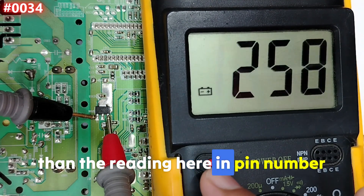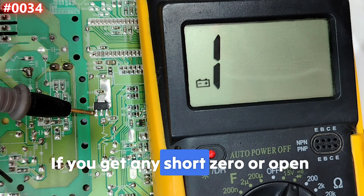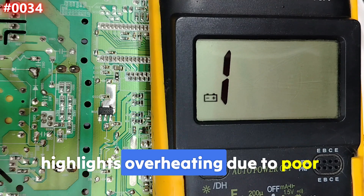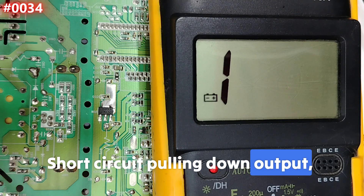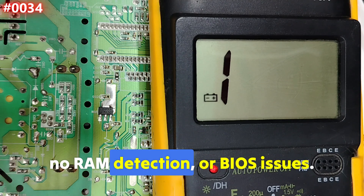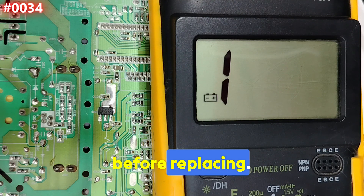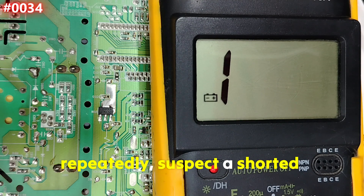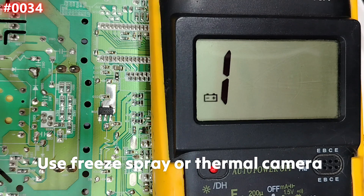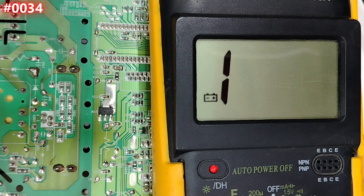The rule is: the reading on pin 2 should be around 320, which must be less than the reading on pin 3, which is around 370. If both readings follow this pattern, the voltage regulator is good. If you get a short, zero, or no reading, the regulator may be dead. Common failures include overheating due to poor cooling and short circuits pulling down the output.